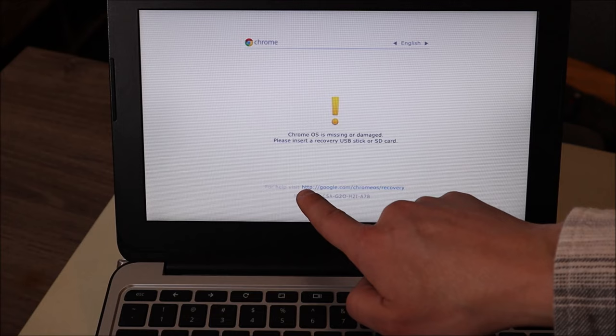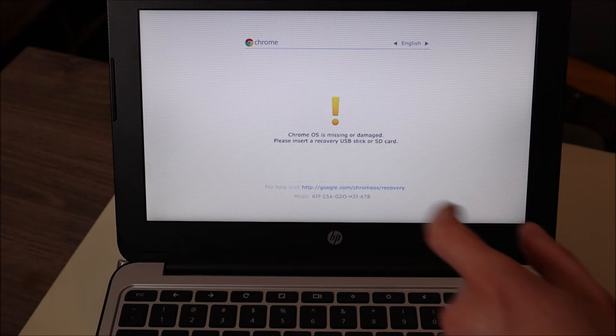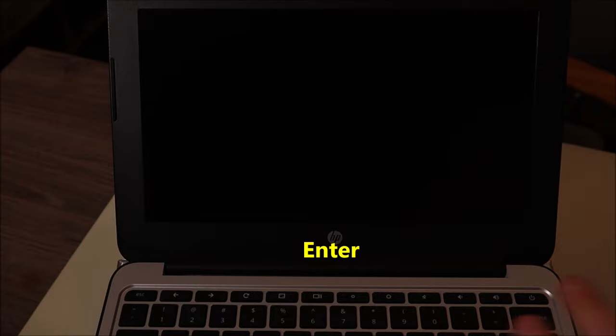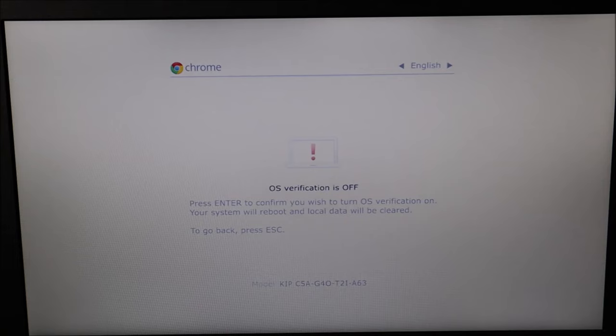You'll notice on this screen there'll be a hyperlink down there — I will have that in the description below the video, and I'll mention what that's for later once I'm done with the resets. So now at this page, it says 'Chrome OS is missing or damaged. Please insert a recovery USB or SD card.' We're just going to hit Ctrl and D. To turn OS verification off, press Enter — we're going to hit Enter. Then press Space to enable — we're going to hit Space. And lastly, we'll hit Enter one more time. Your system will reboot and local data will be cleared. After the computer restarts, we're back at the original screen where it's looking for a Wi-Fi network. You would then sign into the Wi-Fi network and set up your Chromebook.